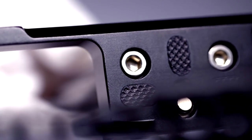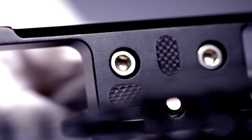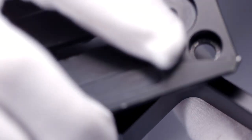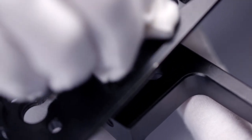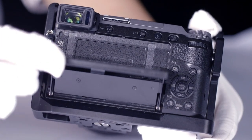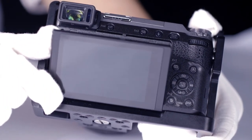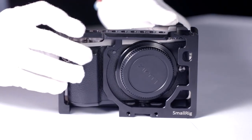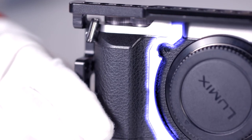There are two ¼ thread holes for a 15mm LWS rod system and quick release plate attaching. Meanwhile, the chain-free structure makes it easy to turn over the camera screen and to exchange the battery conveniently. The whole cage benefits anti-twist and heat dissipation.